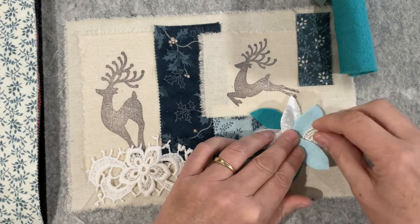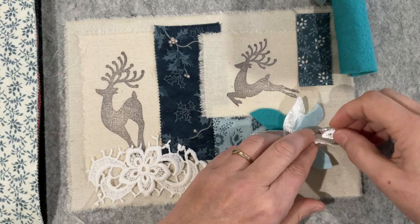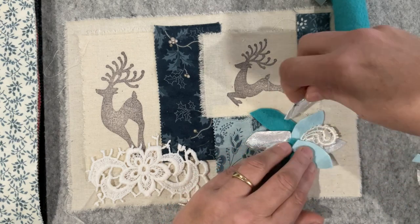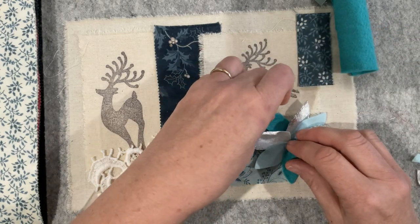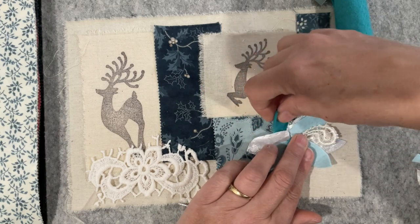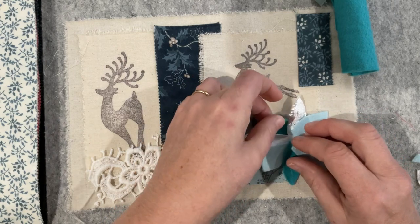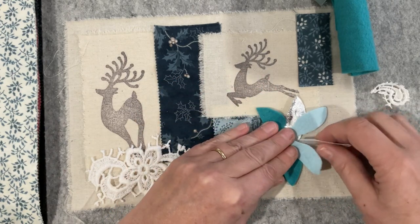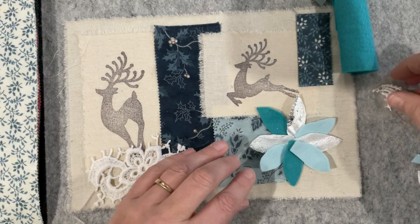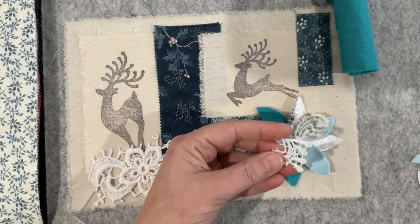There's my little flower - I'll slide that in there. I might bring that one forward because it's got the glitter, and the one without glitter can sit at the back. We might as well take advantage of that shimmer. There's nothing stopping us from adding glitter to our piece to get a little shimmer if you don't have fabrics in your stash already that you can use. Let me just tuck that in and see if I can find some more scrolly shapes.